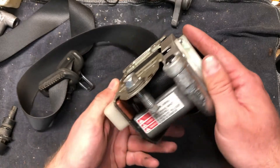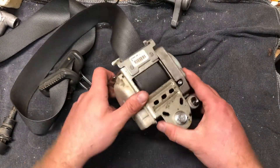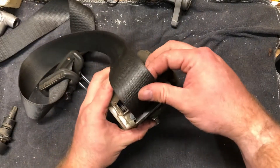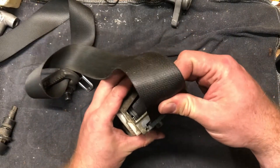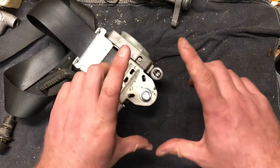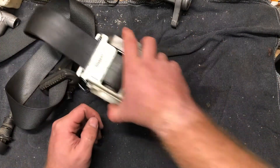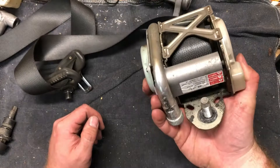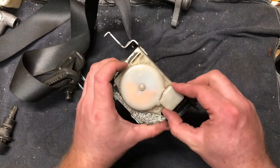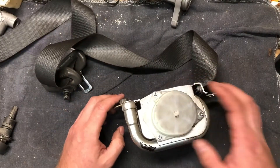It says 'danger' on the bottom — do not impact or disassemble. Maybe there's like a little gas charge or something in here, I'm not really sure. So we're gonna take it apart just a little bit at a time as far as we dare and see what the deal is. We'll put on some safety glasses first.